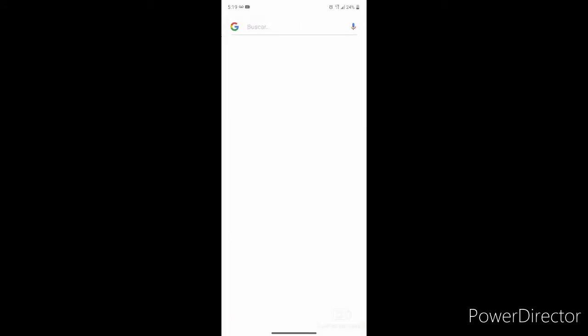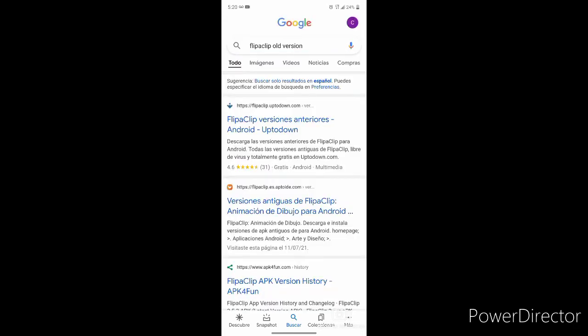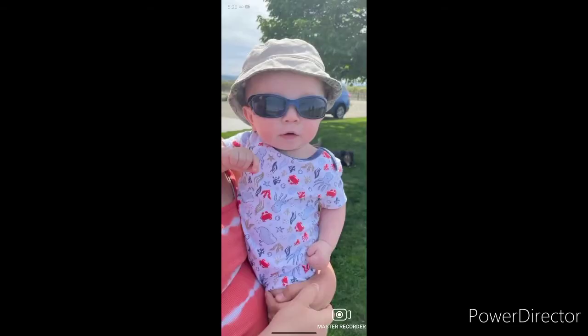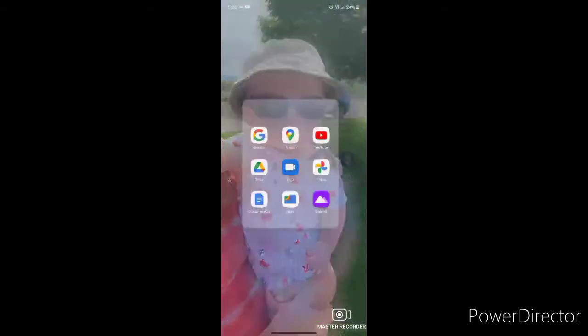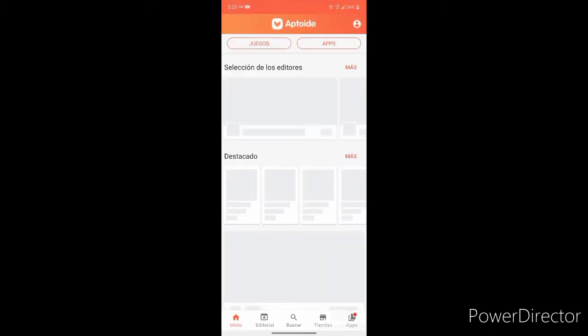First things first, go to Aptoide. I already have Aptoide, so let's open Aptoide.